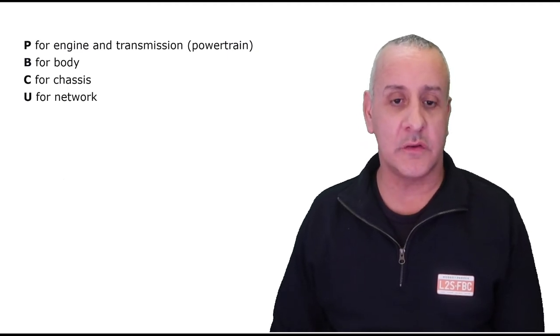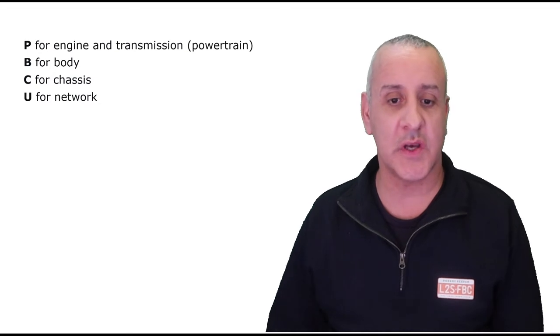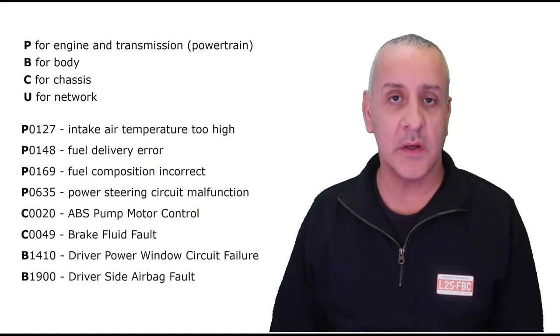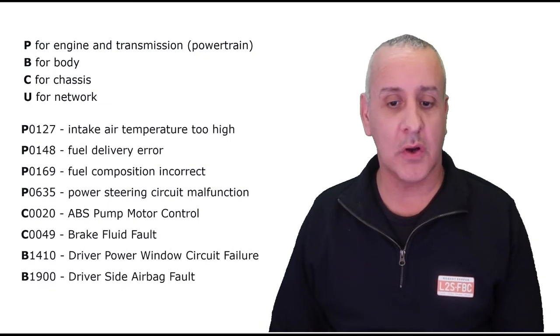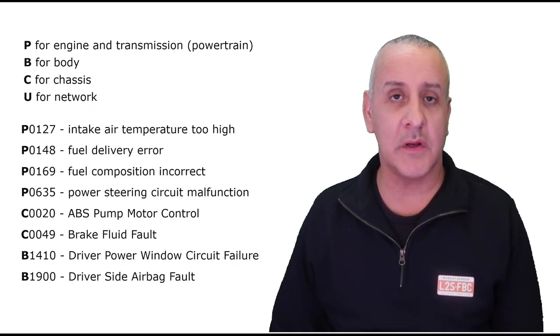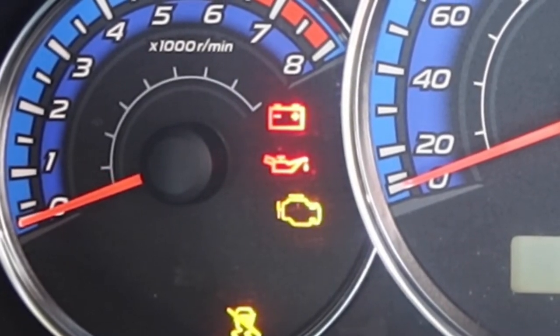There are four classes of code: P, B, C, and U — for engine and transmission, body, chassis, and network, which covers things like CAN bus moving data around the vehicle. Here are some example codes: intake temperature too high, fuel delivery area, ABS pump motor control. You can see how having that sort of information rather than just a check engine light would be really useful if you're trying to figure out what is actually wrong with your car.